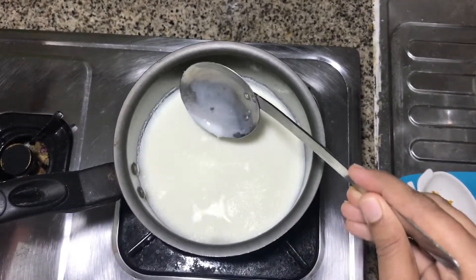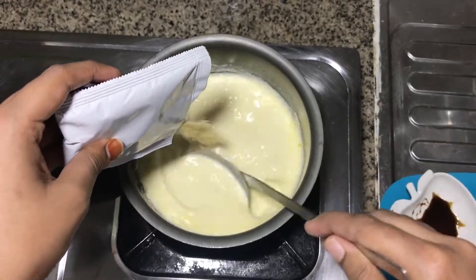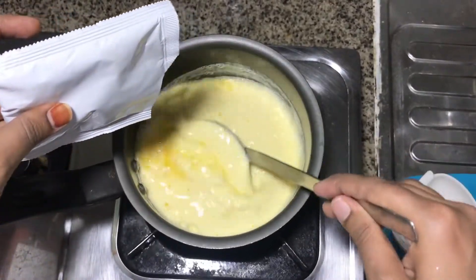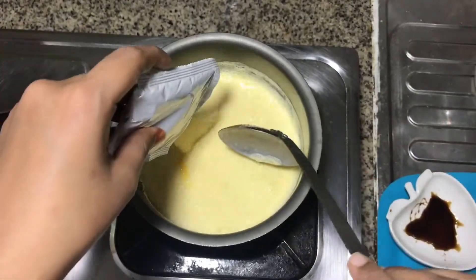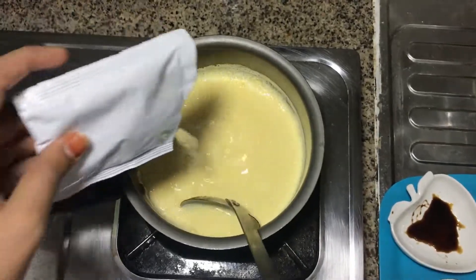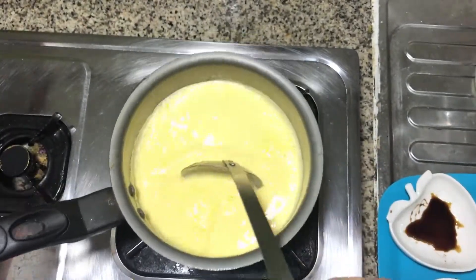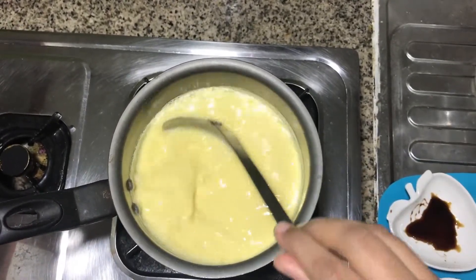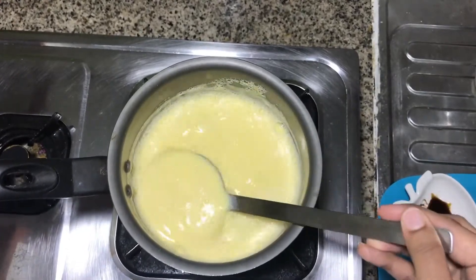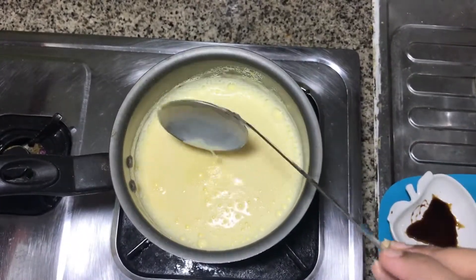Add a little bit of caramel. Put the oil in the pan. Put it on medium heat, a little light on it.